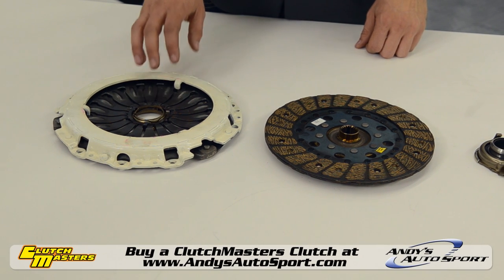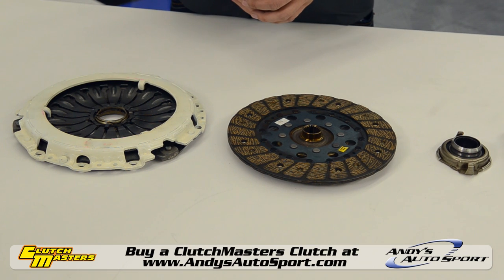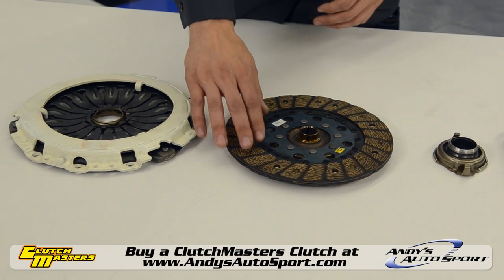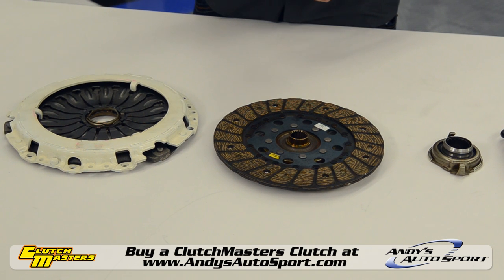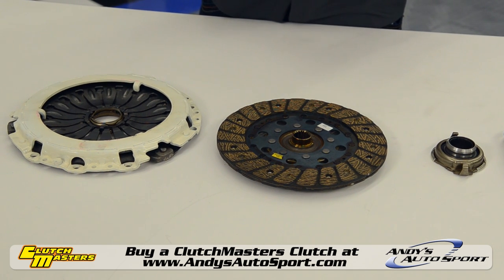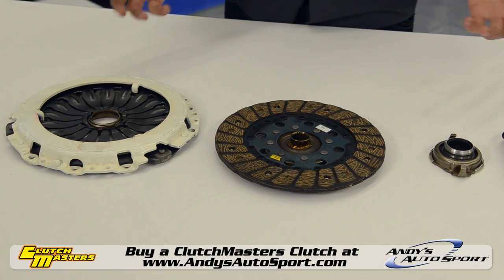The FX100 is what many consider to be a Stage 1 clutch, and it's a great option if you're looking for improved performance from your street vehicle. A steel-back clutch disc offers longevity and an almost stock clutch pedal feel for comfortable driving. You'll definitely want this clutch if you want a simple upgrade for your drivetrain without making your ride a chore to shift.